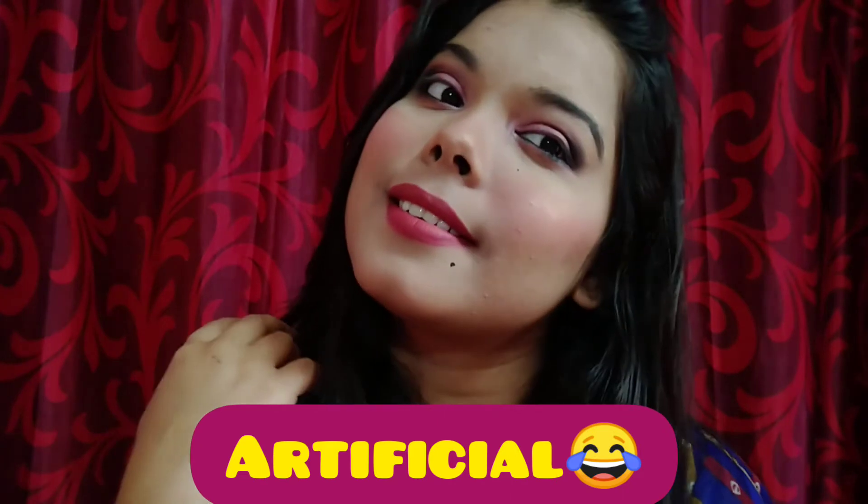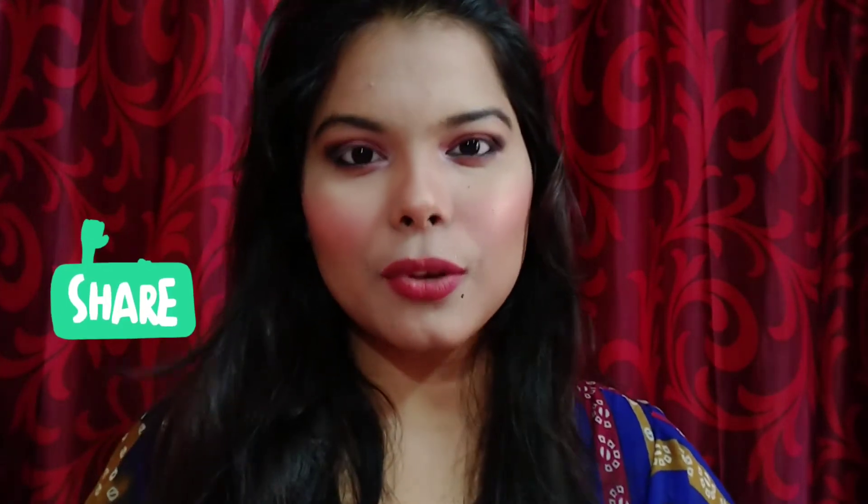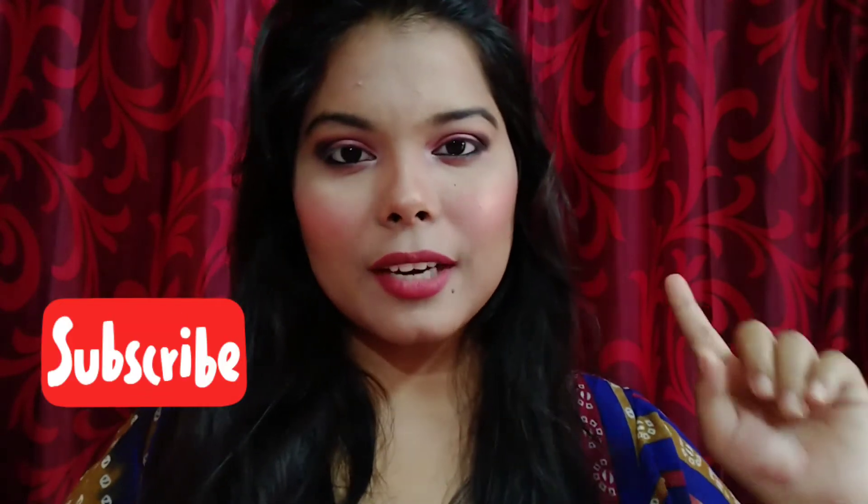I just added an artificial mole too. I hope you guys liked it! That's pretty much it for today's video. If you liked it, please give it a big thumbs up, subscribe to my channel, and share this video with your loved ones. Hit the notification bell so you won't miss any updates. I'll be back with another video very soon — till then, bye!